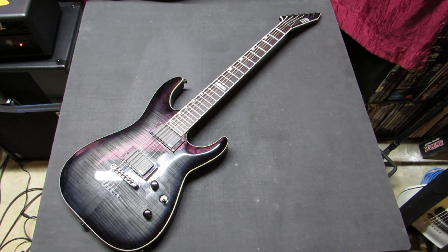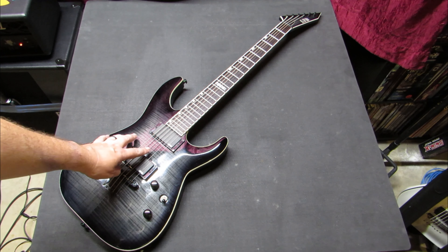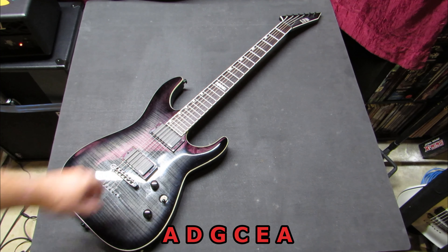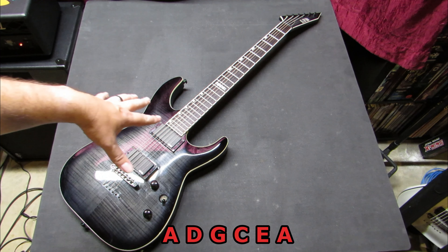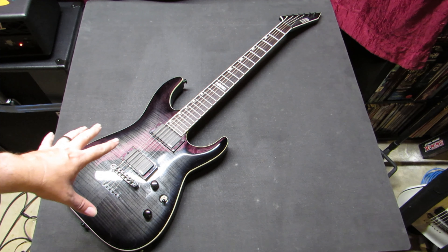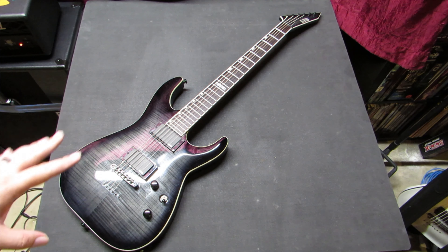A normal baritone is tuned to B standard — lowest to highest: B, E, A, D, F sharp, B. This one I actually have tuned to A standard. I've got it all set up in that. It sounds great, I don't have any fret buzz, I love the tension on this guitar — 27s. I really like B and A standard.